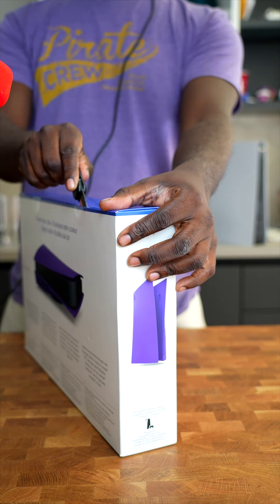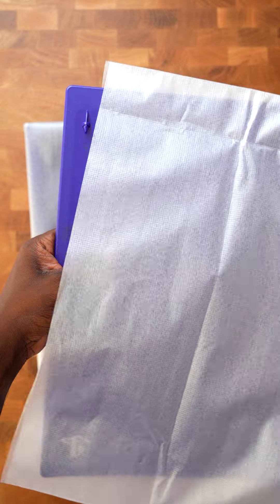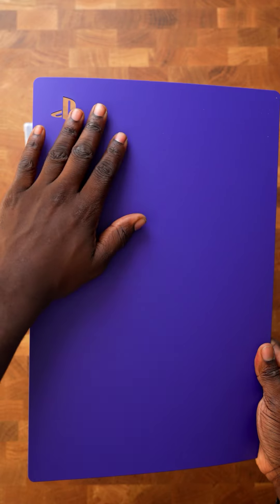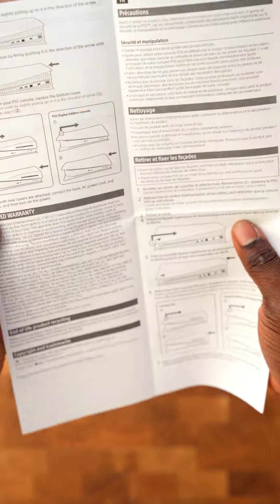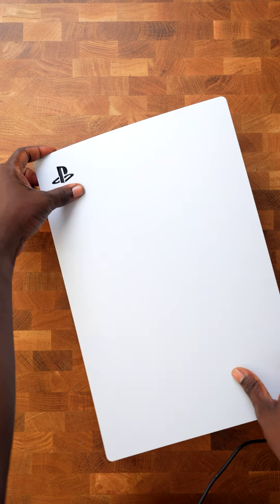Looks like we got some instructions right here, which we're not gonna read — so get these instructions out of here. All right, so let me actually read these instructions right here. To remove the top plate, you just pull up on this corner and pull in and down.